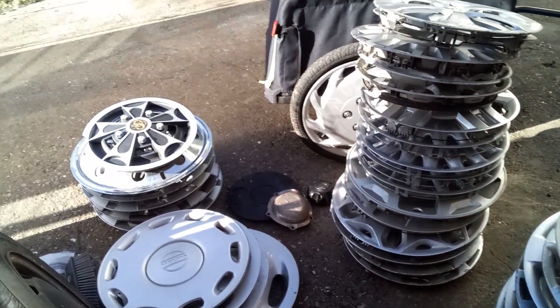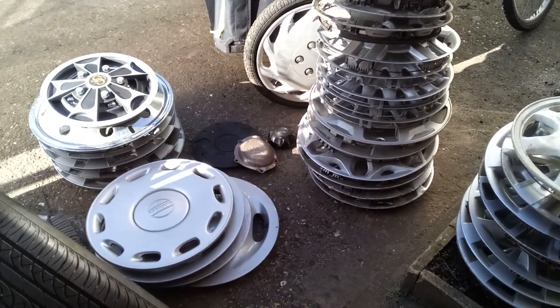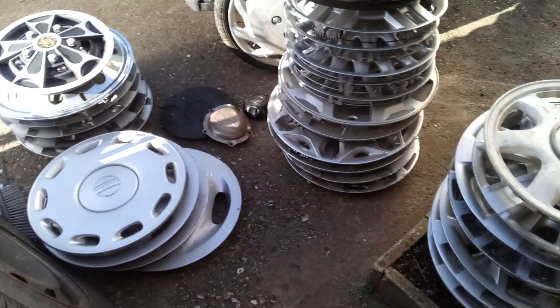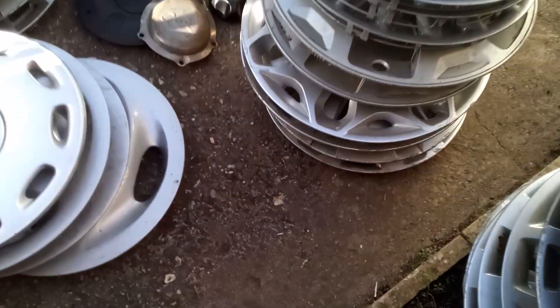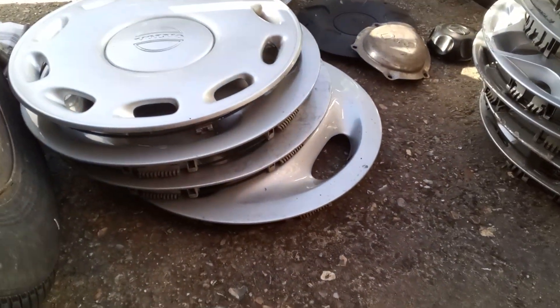Hi everyone. So these are most of the recent finds and buys — not all of them, but about 90-95%. There might be more than one part to this video because there's not enough storage space on my phone, so it depends how long it takes me to review each wheel trim — that'll determine how many videos there are reviewing these ones.